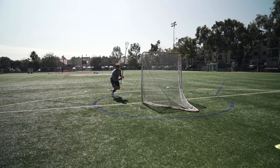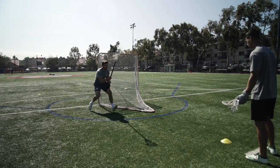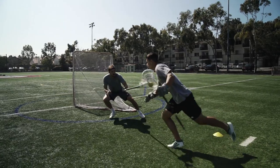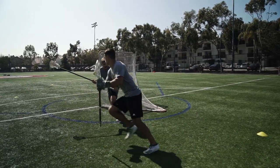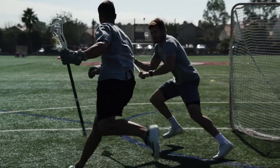Couple things to focus on here. As I'm coming back to react to Jules dodging, I've got to get a nice athletic stance, make him dodge six feet away from me with my stick out in front. As he dodges this way, now I'm running with him. As we get to this point right here, I need to get physical.